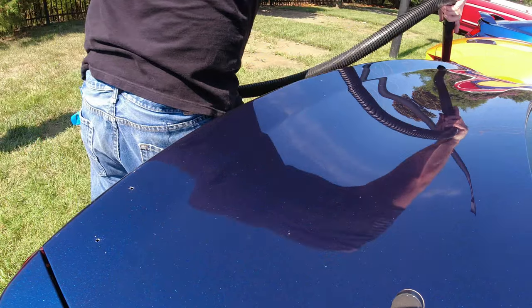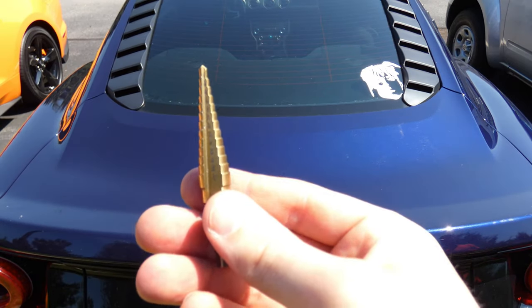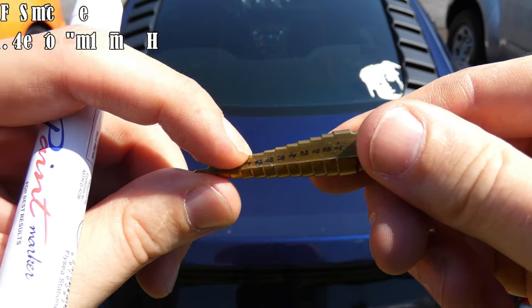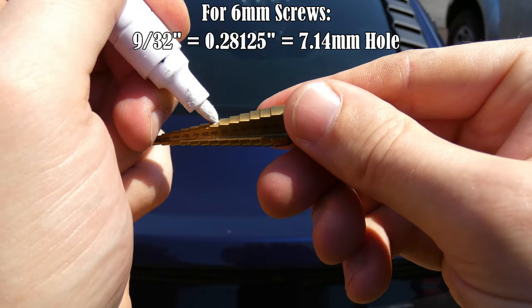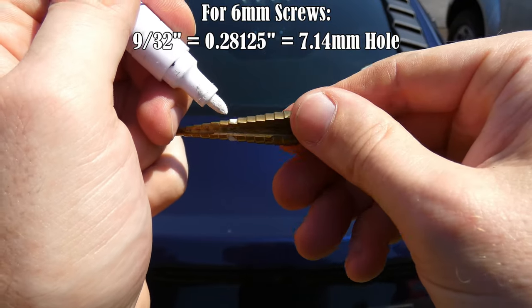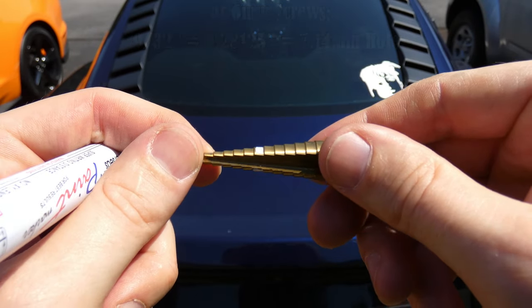We're about at the halfway point. I'm going to grab my stepper bit and a marker. We're going to want 9/32nds — that's the hole size we want to drill. I'm going to mark right above it at 5/16ths. The whole idea is this mark tells me when to stop drilling. So we're shooting for 9/32nds, and we've marked 5/16ths, and that looks pretty good.